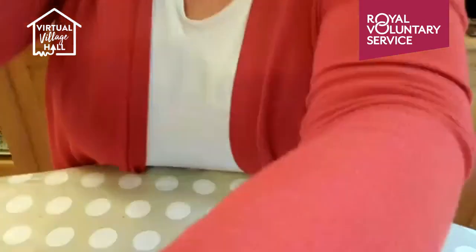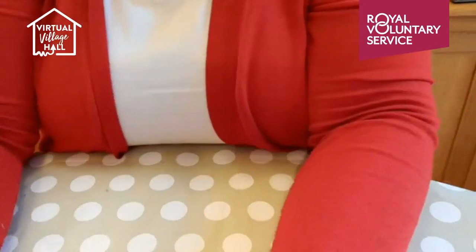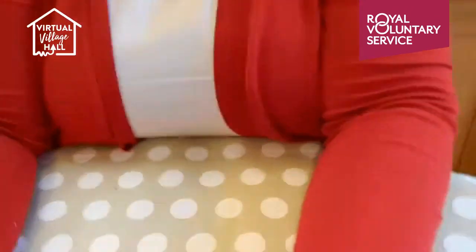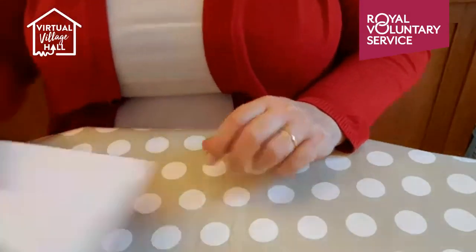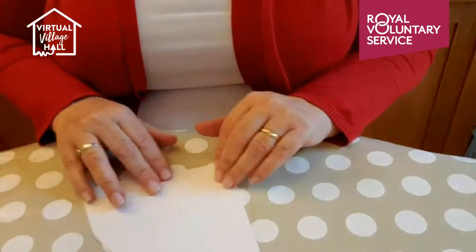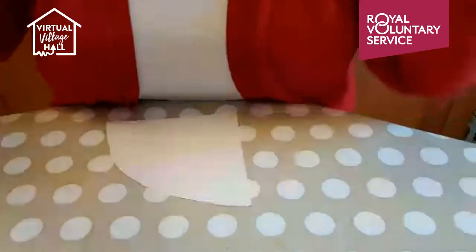I'm just going to move the camera down so you can see what my hands are doing. My tripod keeps moving — just bear with me a little bit. Can you see my hands now? Right, so I'll show you with the small cone because it's easier to see.